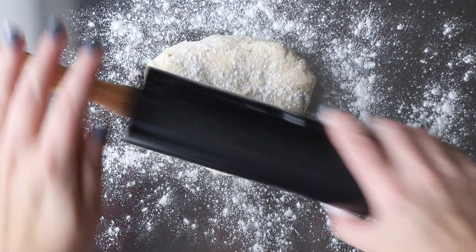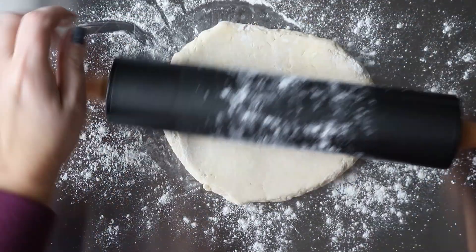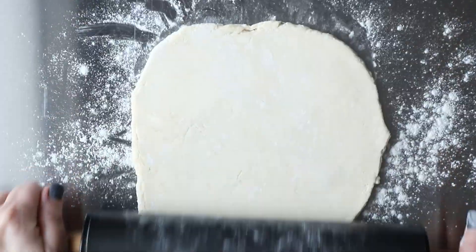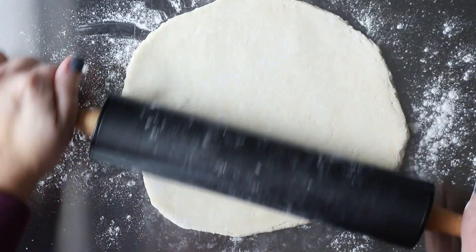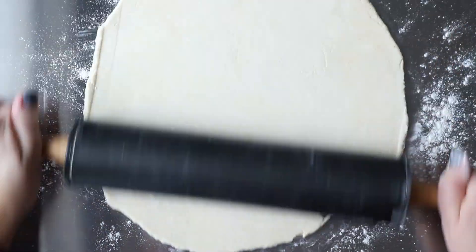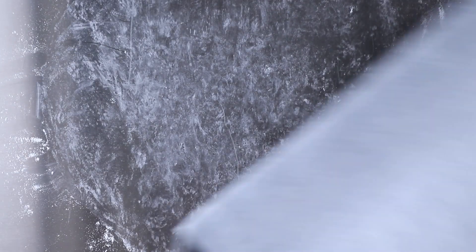Every galette starts with a base of pie dough. I'm gonna include my favorite pie dough recipe in the link, and I highly recommend it. If you don't wanna make your own, you can always buy it store-bought. Now what you do is you roll out your pie dough. This does not need to be perfect at all. You can see the shape of mine isn't perfectly round. And then once it's rolled out, you're gonna gently move it onto a parchment-lined baking sheet.